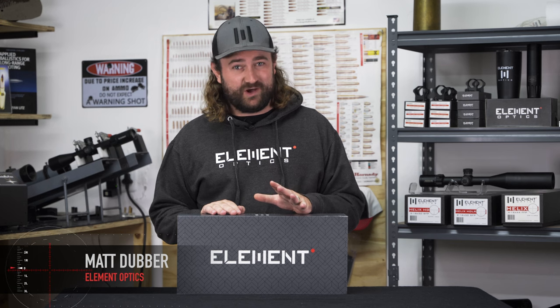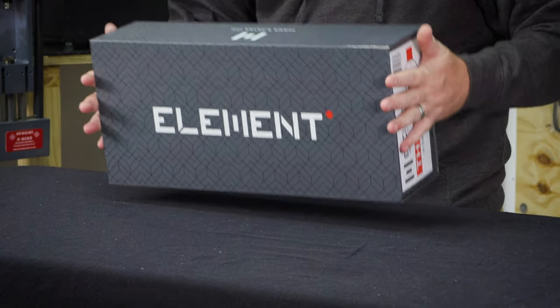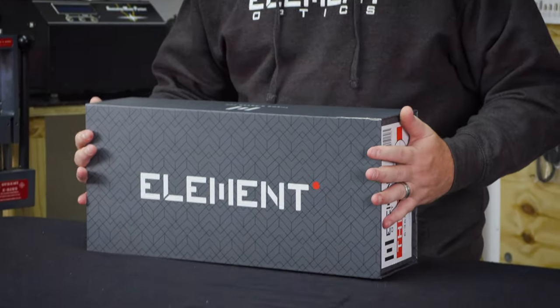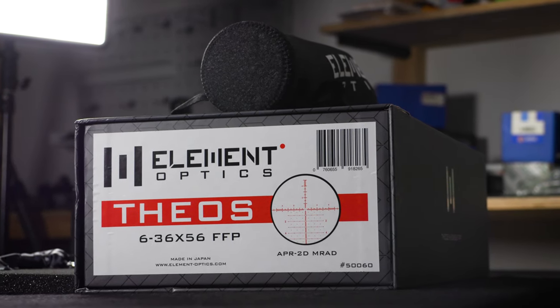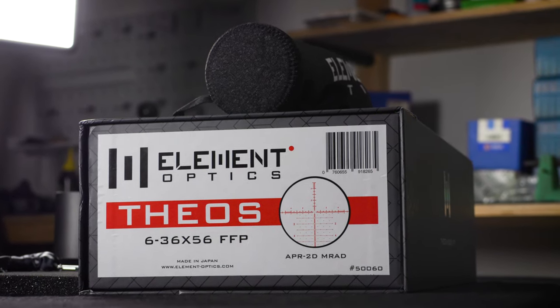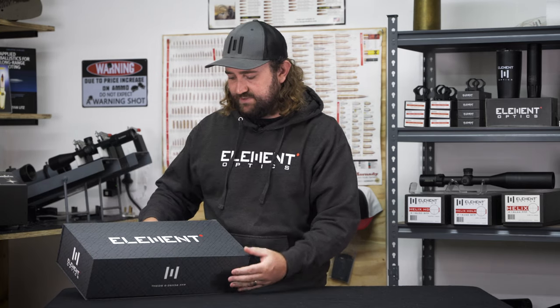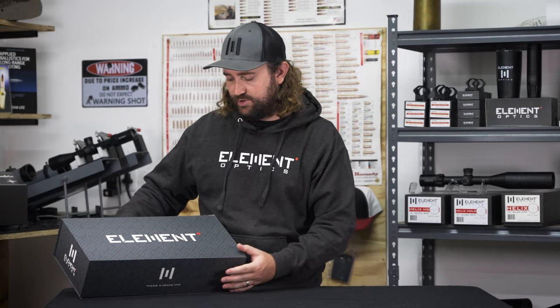It is said that some of the best products often come in some of the worst packaging, but we don't see why you shouldn't have both. It's not so much about the box itself but rather what's inside the box, and as you can tell by the sheer size of this beast in front of us, there's plenty to be excited about with the 6-36x56 Theos first focal plane. I'll put this off to the side and tilt it up so you can see exactly what's inside the box.